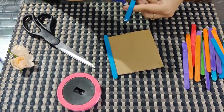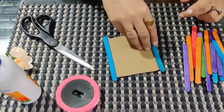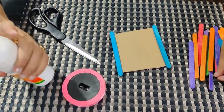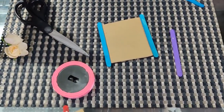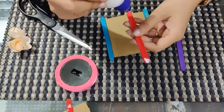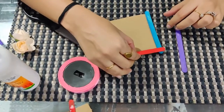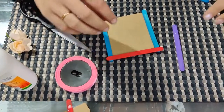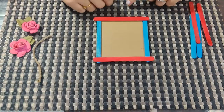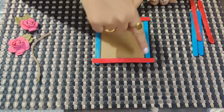Again, apply Febicol and paste it here. Now I am taking a different color — I am taking red color — again apply Febicol and paste the ice cream stick here. So I have pasted 4 ice cream sticks: 1, 2, 3, 4.